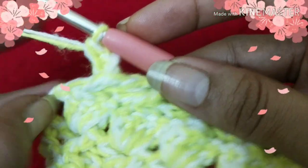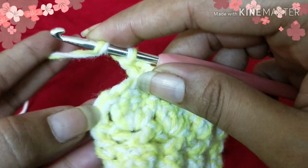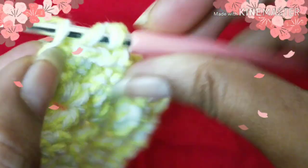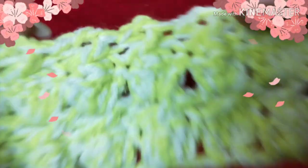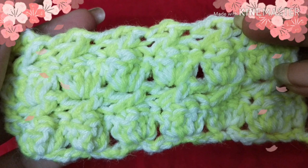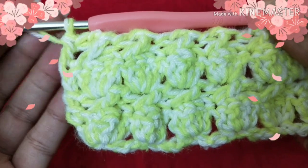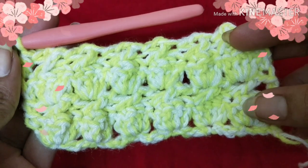I'll show you how to end up this last row. Here you can see our turning chains — on top of the turning chain we are going to do a double crochet stitch to end this row. Hope you all learned how to do crochet cabbage patch stitch! If this video is helpful, please like, share, and comment. I love to hear your suggestions and ideas, so please comment, and don't forget to subscribe to my channel. Thanks for watching — bye bye!